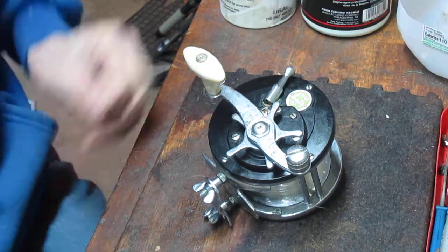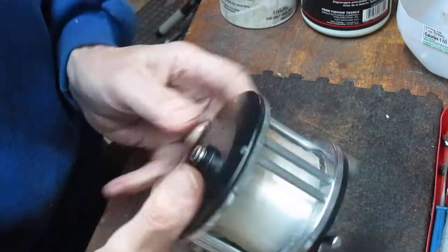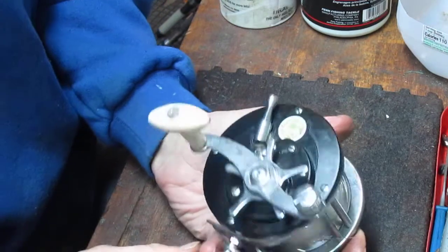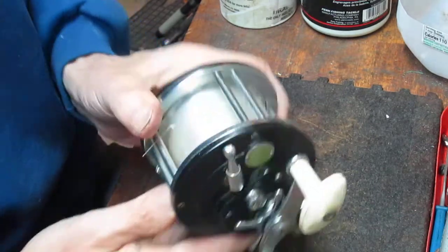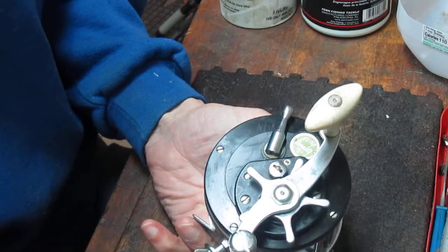Hi, this is Dennis with Second Chance Tackle. We're going retro today. We have a beautiful old Ocean City 210 reel. It's pretty rare — almost as rare as the Penn counterpart, which would be the Penn Sail Fisher. And I got this one in a box of reels that I recently purchased.